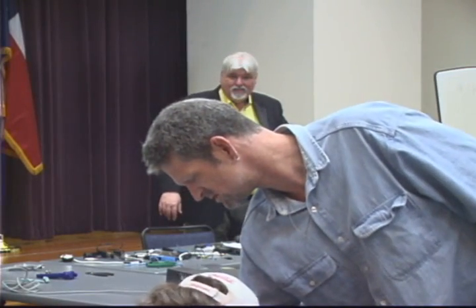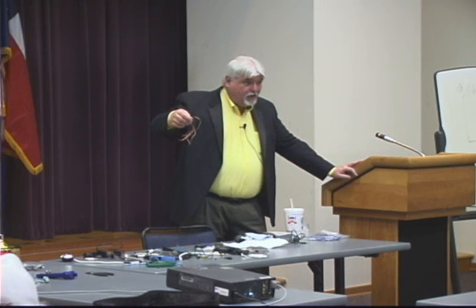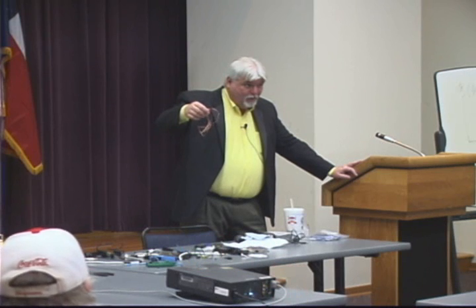I've got some solder wick here — a long piece of copper wire. This is solder wick. If I solder something and want to remove my solder, this solder wick is chemically treated so that it will suck solder. When you take a soldering iron and heat it, it will suck the solder off of where you just put it. This is how you remove solder. Sometimes you use a vacuum process or a solder sucker with a little bulb, but I always found solder wick was the easiest way.